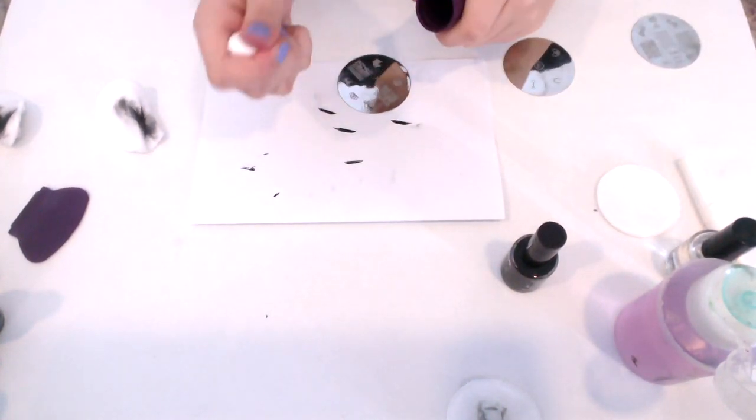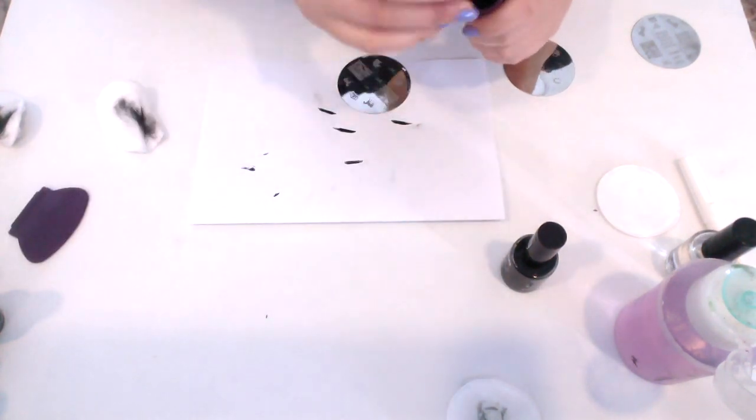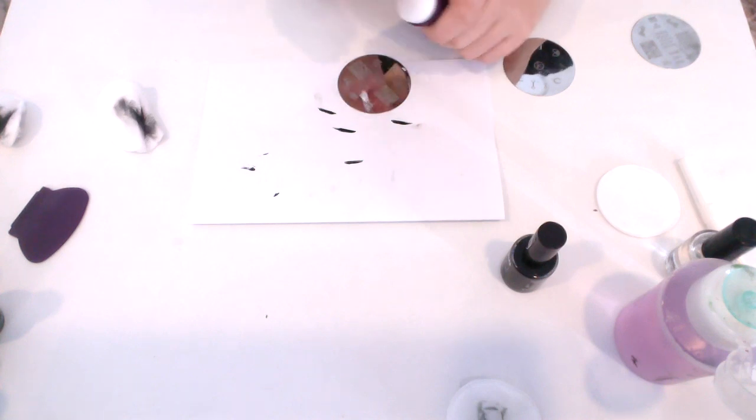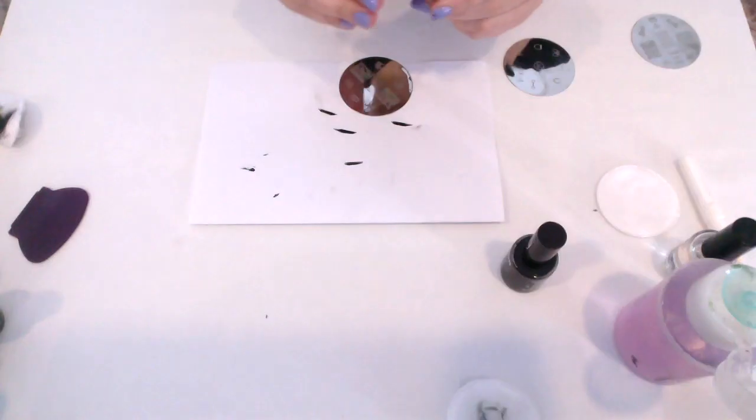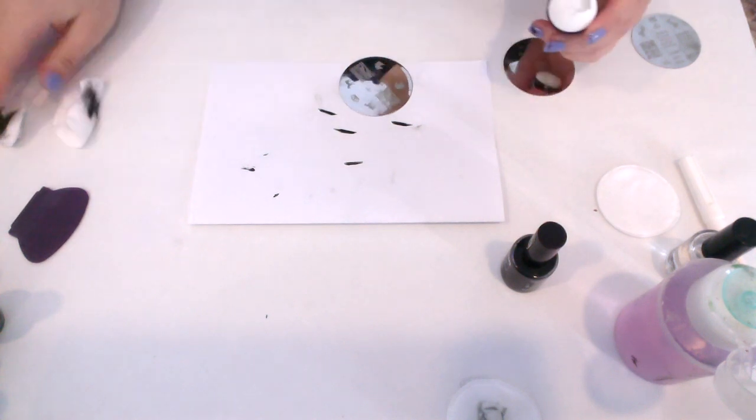If that's not it — if it's very sticky, it's very matte, it kind of looks like that — then it could be that the nail polish is just drying in the plate. I'll show you the difference between enough time to pick up the design and too much time.